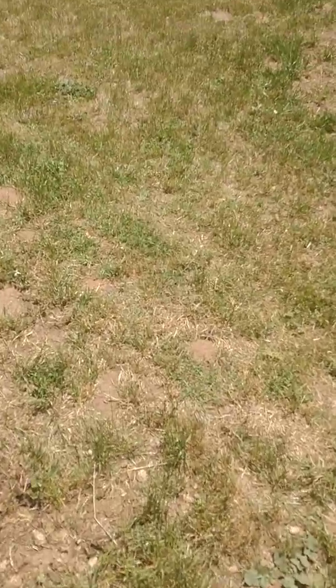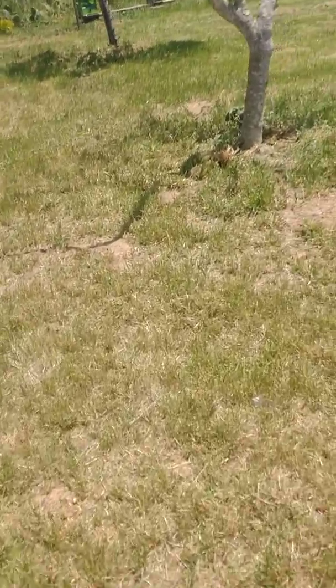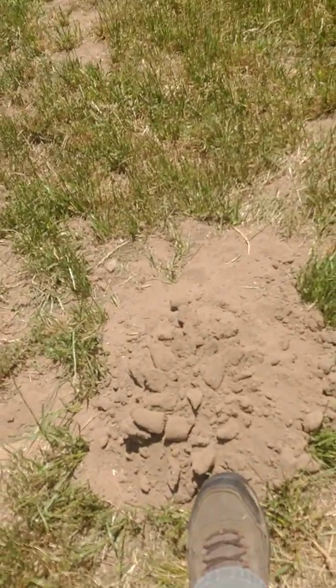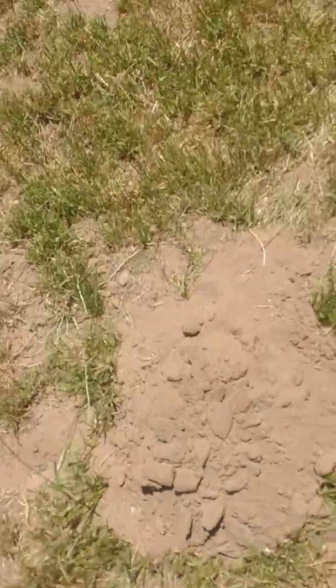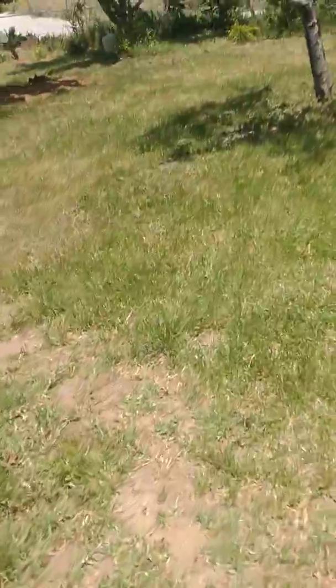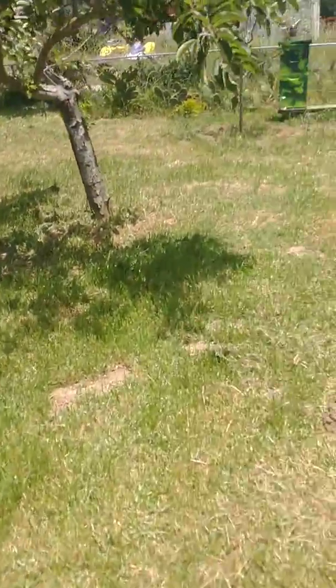These are long-forgotten sand dunes. We've got gophers and moles around here. They're going to get into the roots and start chewing them up for the sugar, killing off our plants.